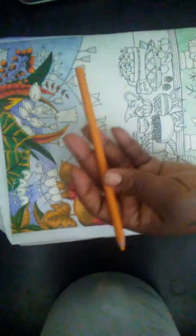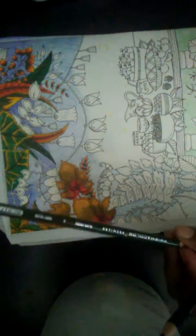So that's that one right here. We used Spanish orange, yellow orange, dark green, and olive green.